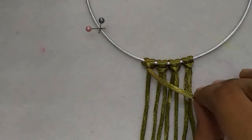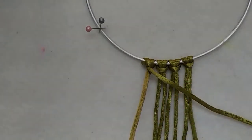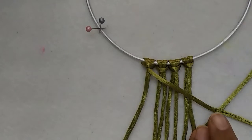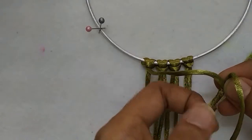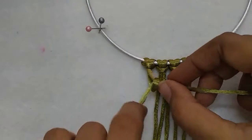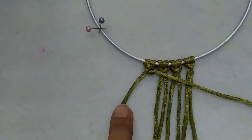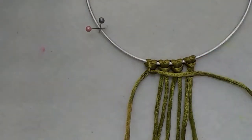To form the first half hitch, take the first working cord, place it over the holding cord, bring it through the loop and out, and tighten. That is called a half hitch.